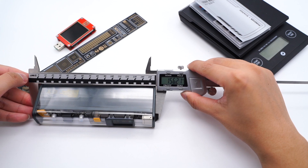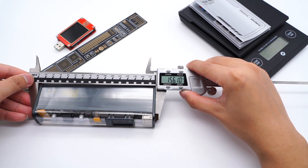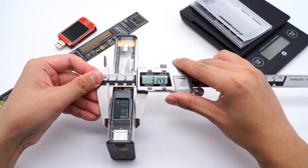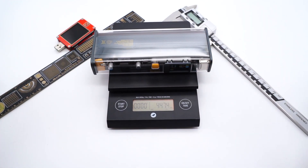Let's check its size. The length is 156mm, width is 64mm, and the thickness is 31mm. The weight is 447g.